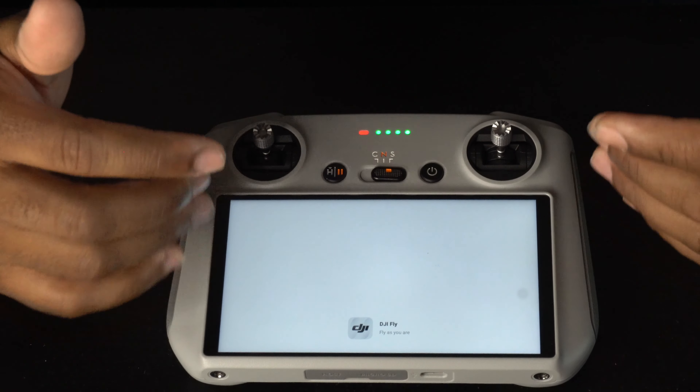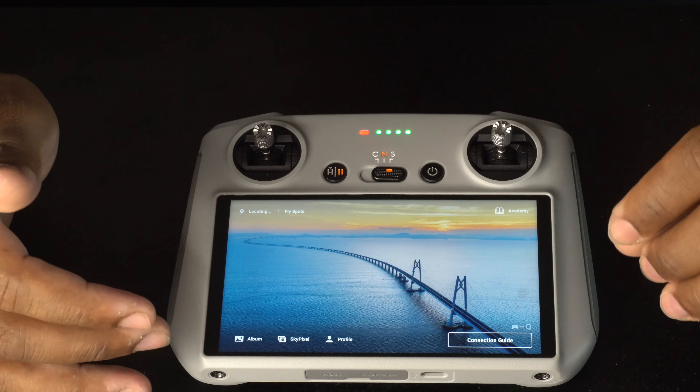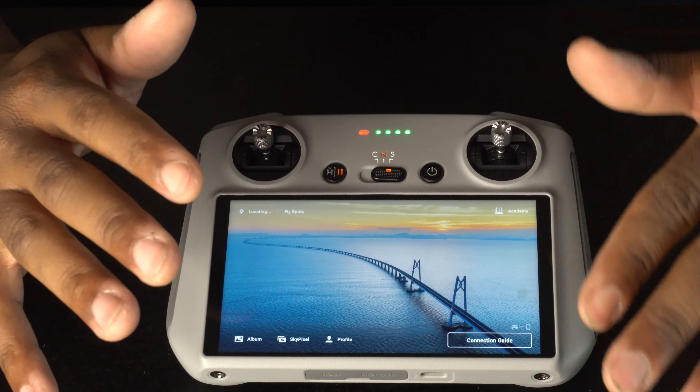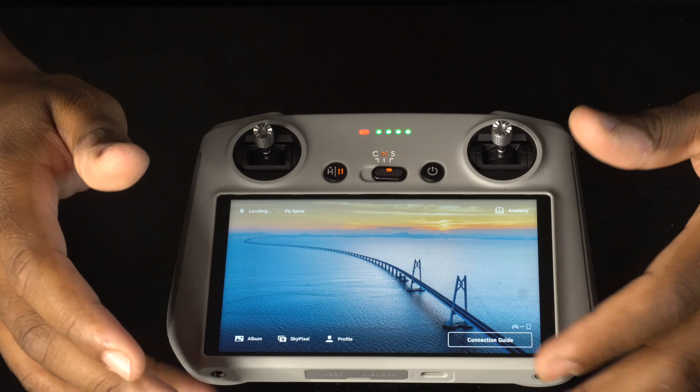The remote control is turning on — this is what you will see when you set up your remote control. This is the DJI Fly app, the same thing you have on your cell phone from the app store, but it's fully embedded inside the remote control. Now you use this screen for your view.